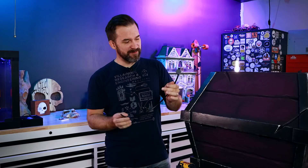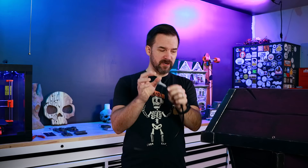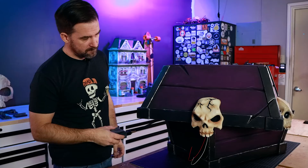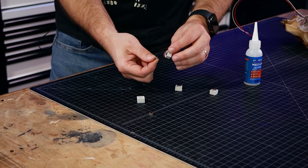We drill a hole in the box for the fogger hose — drilling pink foam is pretty horrible, but if you go really slowly you can make a pretty clean hole. We 3D printed a custom piece to go on the end of the hose with three prongs: one comes up and out the cracks of the skull, and two come out the eyes. After some tweaking and printing another piece, we got it working. The front skull needs to come on and off in case we need to replace the lights, so we used magnets — foam pieces with magnets glued inside — for easy on/off.